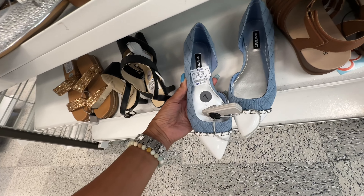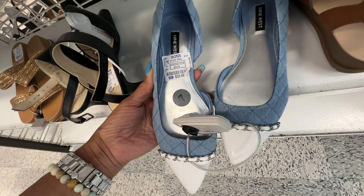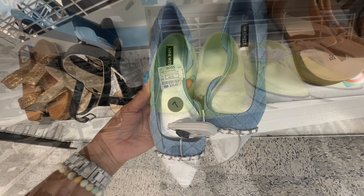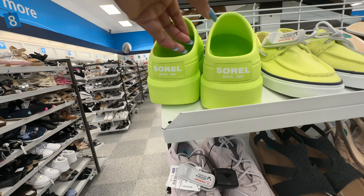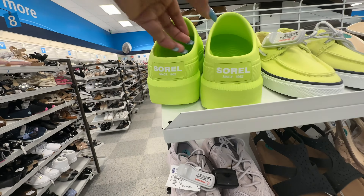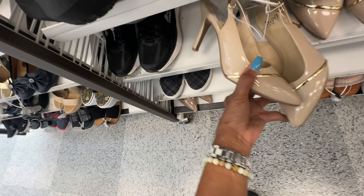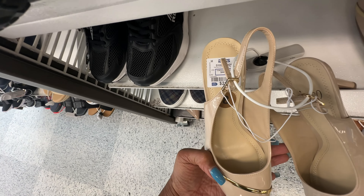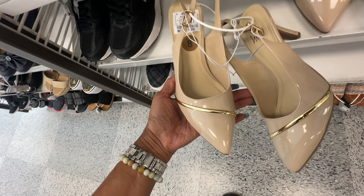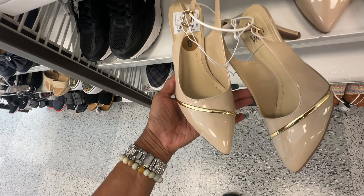Look at this Nine West right here — quilt design with silver and white in the front, $30. And this nude Impo with gold, nice little heel, not too high, sling back — these are $22.